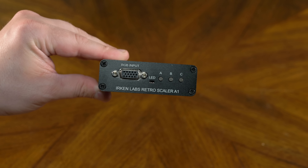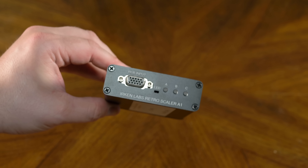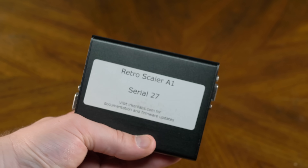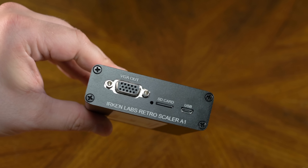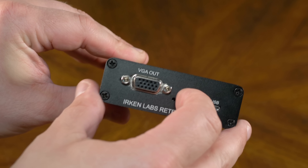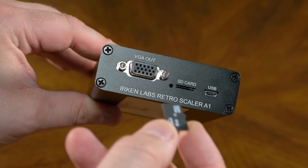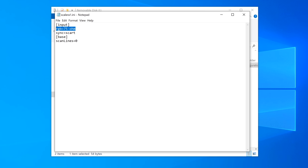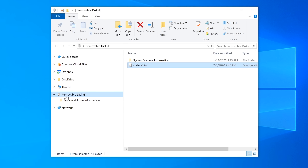Here's a really unique option called the RetroScaler A1, which is a device that automatically scans the input signal and uses its built-in detection to get the equivalent of OSSC optimal timings. It requires a bit of setup, which just involves creating an INI file and placing it on a microSD card. For this test I'm setting it to accept standard RGB SCART signals, but it could be configured to accept pretty much anything, including direct JAMMA video from arcade boards.